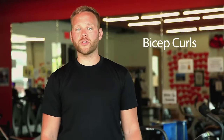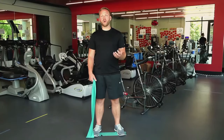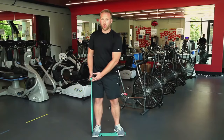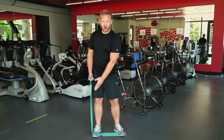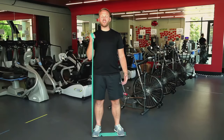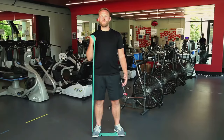Now we're going to do some bicep curls. From the same position as we were doing our lateral front raises, we want to go ahead and wrap our band around our hand. This is going to shorten the distance between our hand and our foot and will cause us to have more resistance in our exercise band. Take your hand from a relaxed position down by your side up toward your shoulder, making sure that all of the motion is happening in your elbow. If you need to adjust the resistance, you can always shorten or lengthen the distance between your hand and your foot.